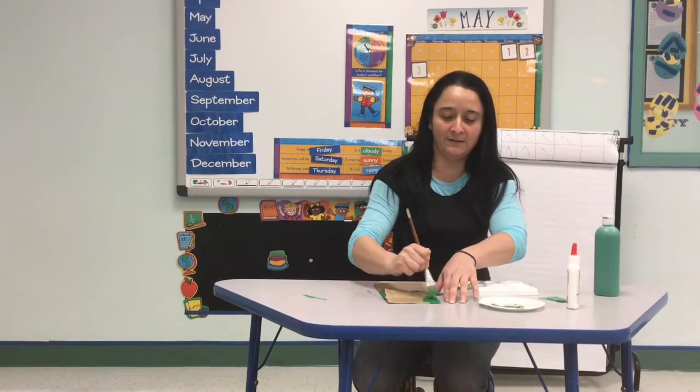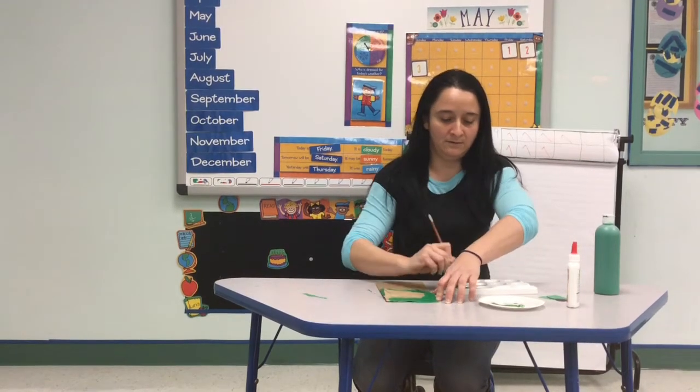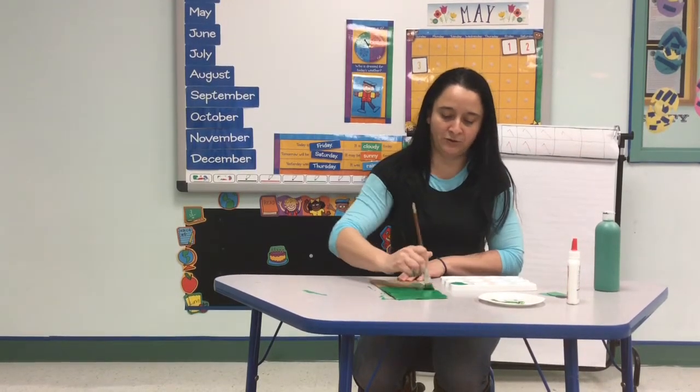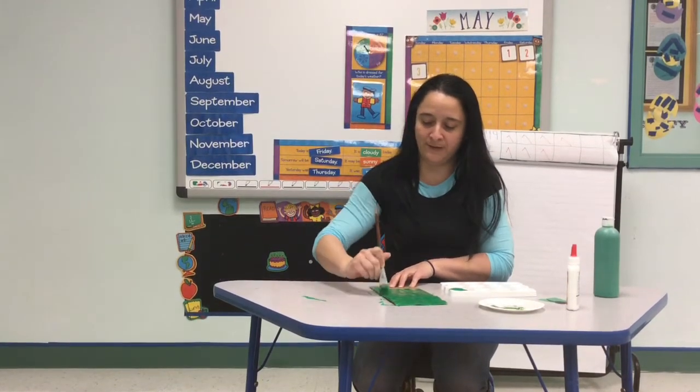We're going to paint our paper bag green. Make sure to paint the whole thing and let it dry for a couple of minutes.